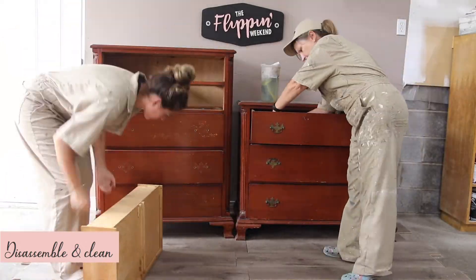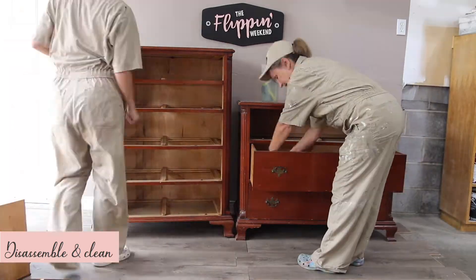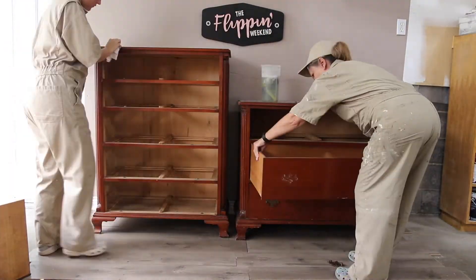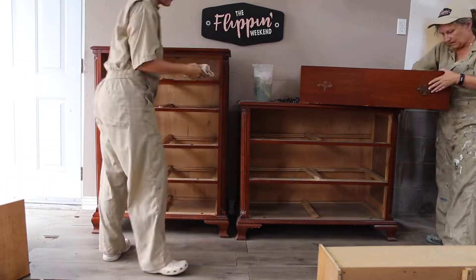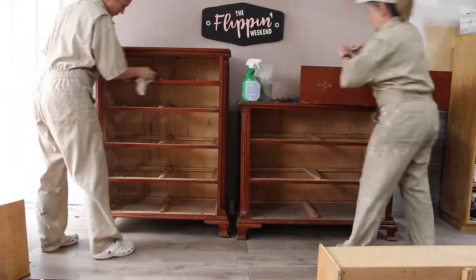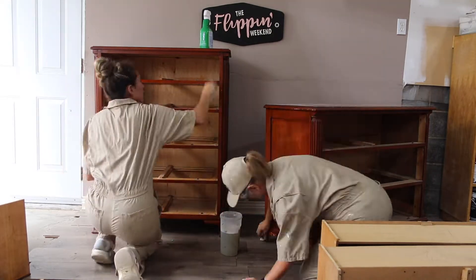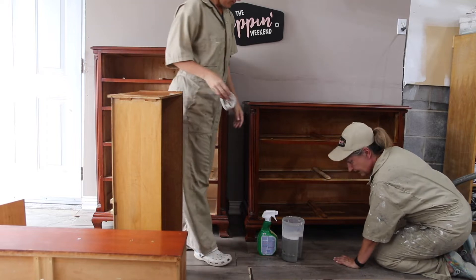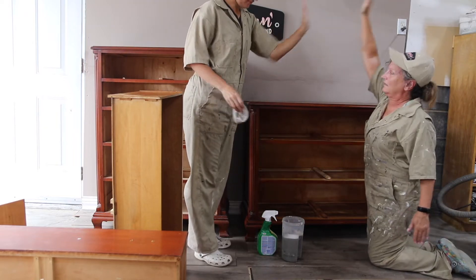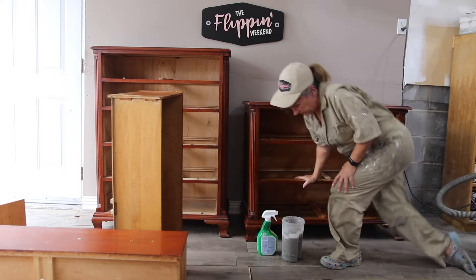We kicked off the project by disassembling and cleaning the set from top to bottom. We removed all of the hardware as well as the drawers. We typically use warm water and dish soap to clean the grit and grime that's built up over the years, but this time we used an all-purpose bleach cleaner for the inside frame and the drawers to help deal with the musty smell. We also left the drawers on our covered porch to air them out for a few days. A lot of people quickly wipe down their piece before jumping into the fun parts, but look at the color of our water — there's so much buildup that a thorough clean is one of the most important steps of this process.